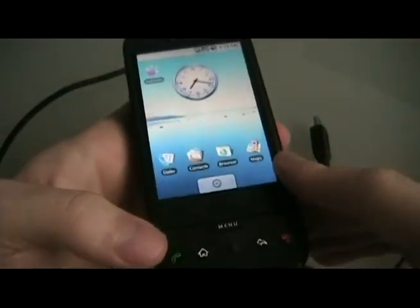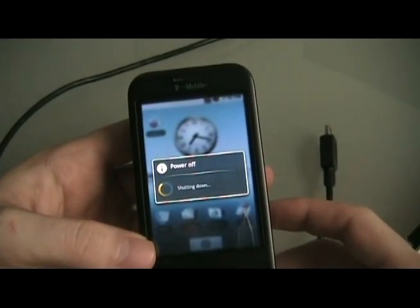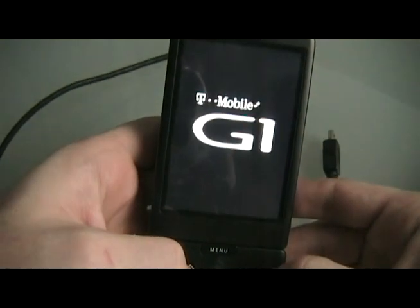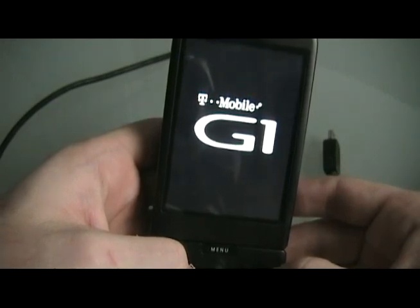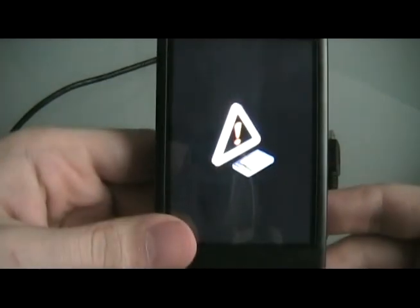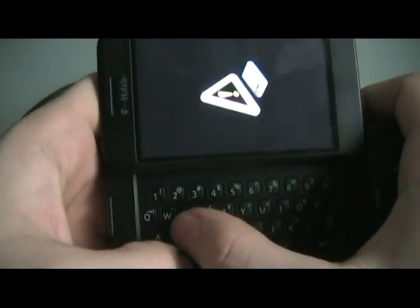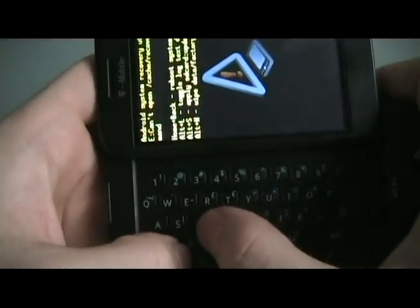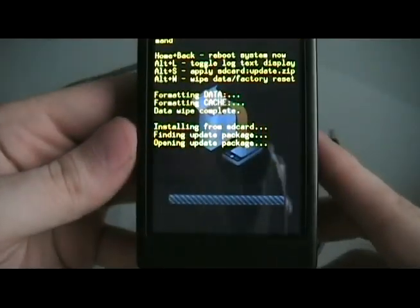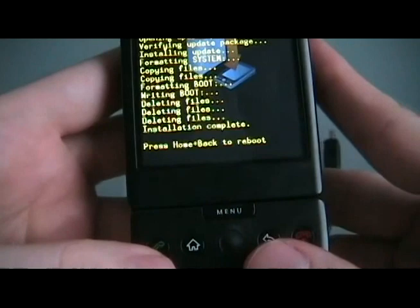Now we're going to unplug the G1 and turn it off. Then we're going to turn it back on holding the End button and the Home button at the same time. Once you see the exclamation point, we're going to open up the phone. We're going to hit Alt-L to show us the text, then Alt-W to wipe the phone, then Alt-S to apply the new ROM. Once it's done, we're going to hit Home and Back and let go to restart the phone.